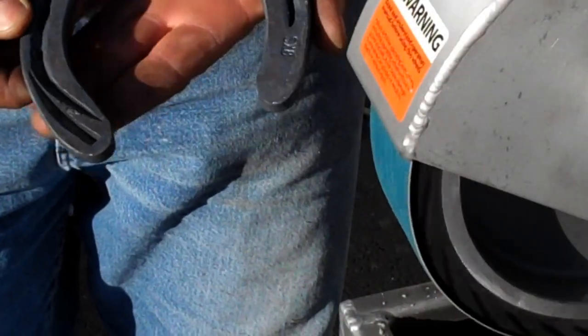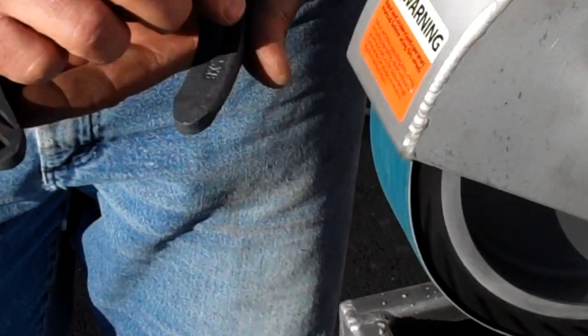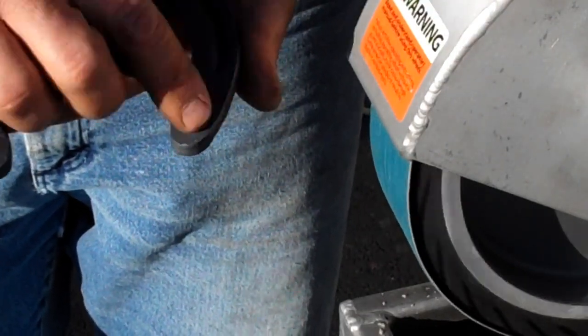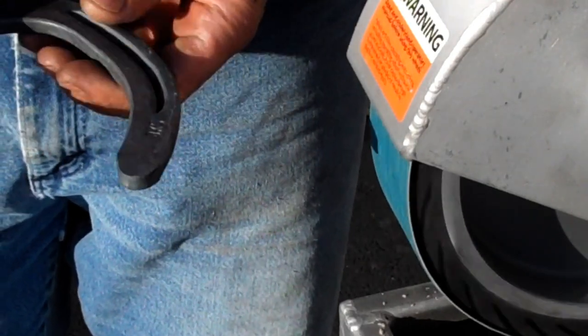Now this shoe we're going to do quite a bit of grinding on because we're going to put hilt checks in, and we're going to taper this branch both on the outside and the inside of it to allow it to get in the ground. We just added width to the outside to float the foot and not allow it to get into the dirt. We're going to narrow this one up a little bit so we can get into the dirt.